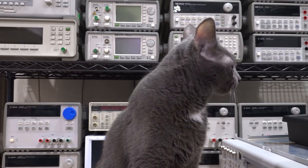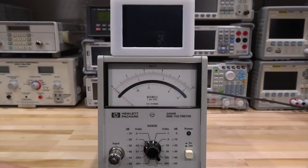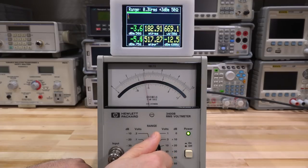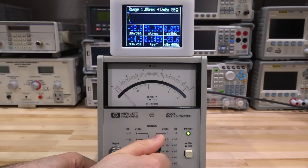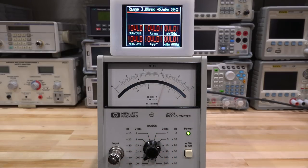Everything is powered together and coordinated. As I change the range, you can see it detects the range at the very top of the display, so we know exactly what setting we're in. Without that, you would not be able to interpret the data into correct values — you can read the analog voltage but you don't know how much that corresponds to the RMS value.